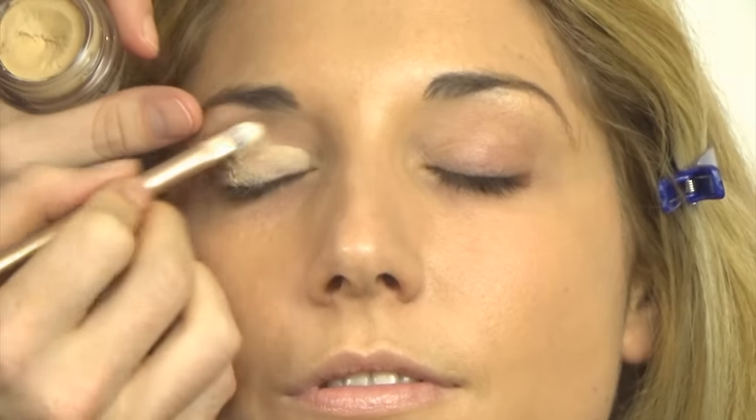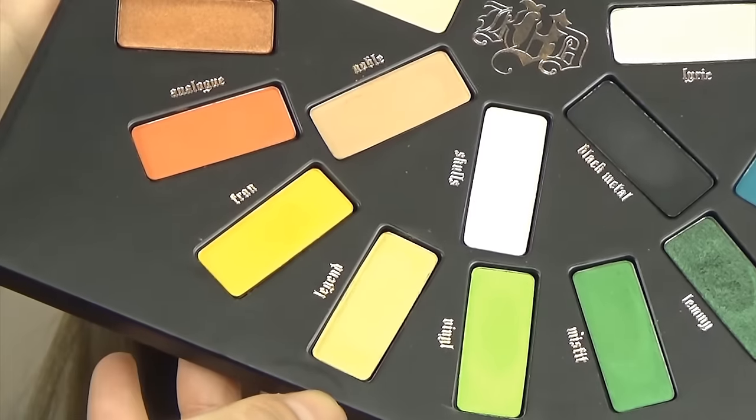Moving on to eyes now because there's going to be a little bit of fallout. I'm using this Paint Pot by MAC in Soft Ochre — this is going to cancel out any redness and discoloration, and it will also prevent the eyeshadows from creasing during the day.